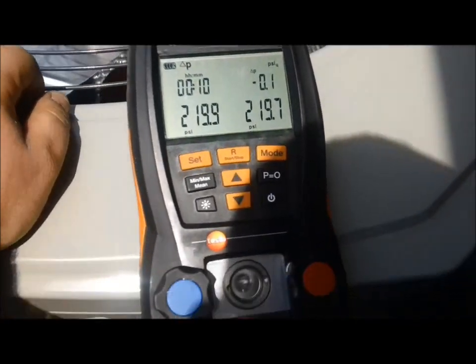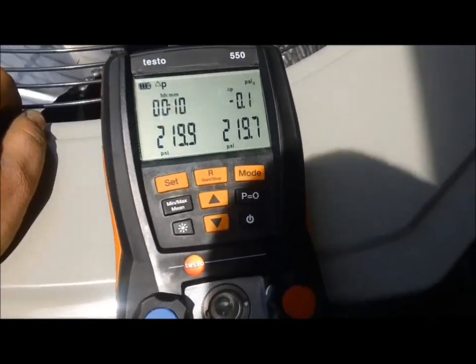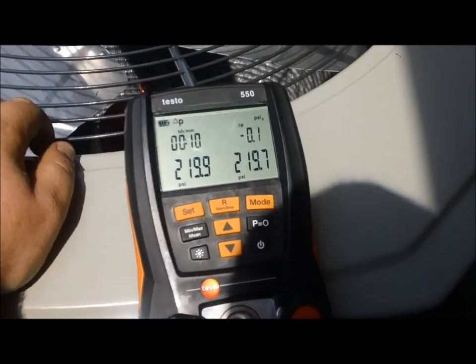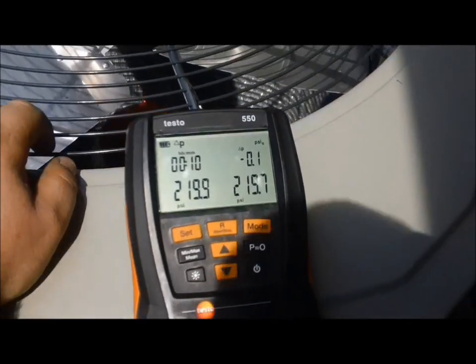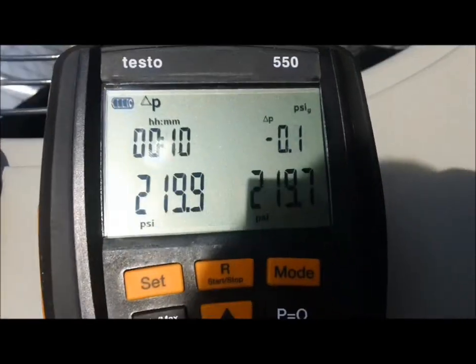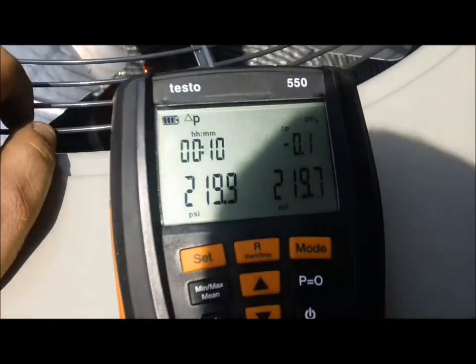I like them - they're awesome, much smaller than the S-Man. I still have my S-Mans but I'll explain later why I purchased the Testo 550. She's been holding for 10 minutes at 219.9 - it's only dropped a tenth, as you can see. We got a good tight seal. I'm gonna let it hold for about another 10 minutes and then we'll suck a vacuum on her.